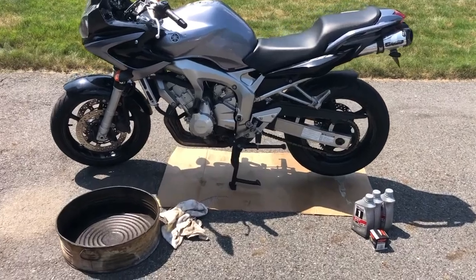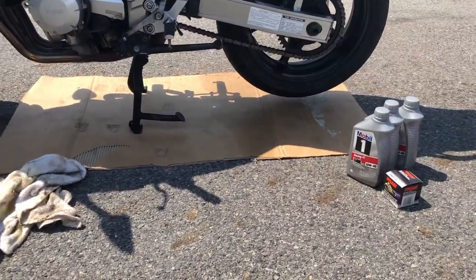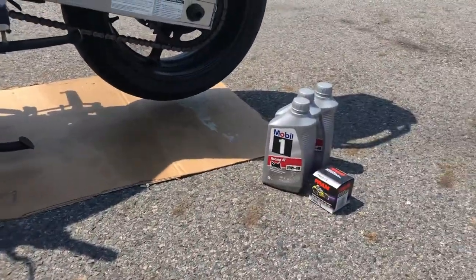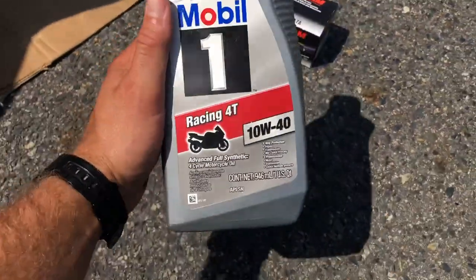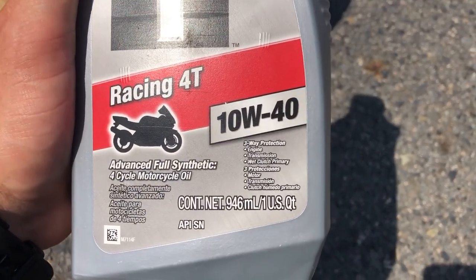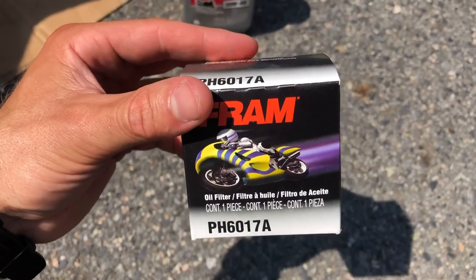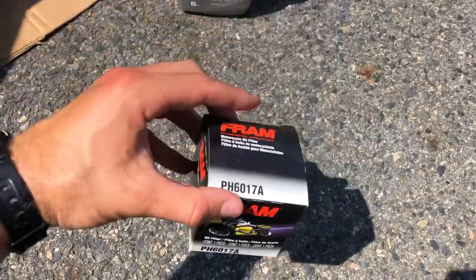Now that the bike's cooled down for about 10 minutes, we're going to actually start the oil changing process. This is a very simple task. All you need is a few tools: a socket wrench with a 19-millimeter socket, an oil drain pan, a rag, and the oil and filter. Make sure to use the proper oil and filter when changing your oil on your bike. I've had good luck with this Mobil 1 advanced full synthetic — it has three-way protection for the engine, transmission, and wet clutch primary. For the oil filter, the PH6017A is the one for the 2005 Yamaha FZ6. You can look this up in the little book next to the shelf right by the oil filters.